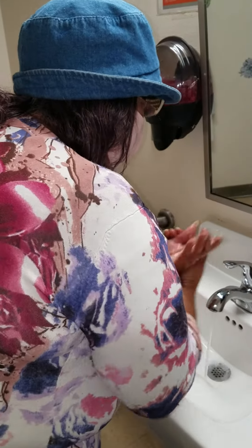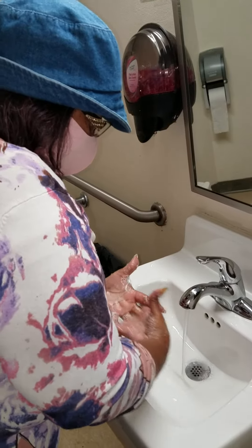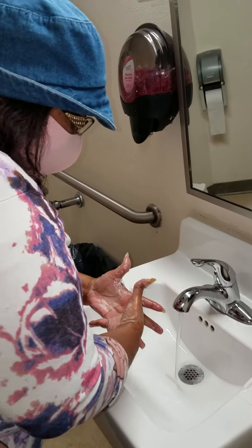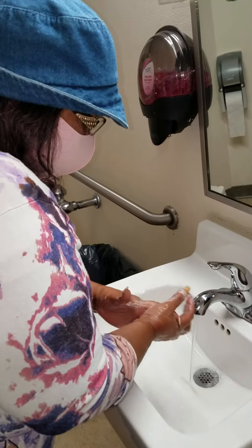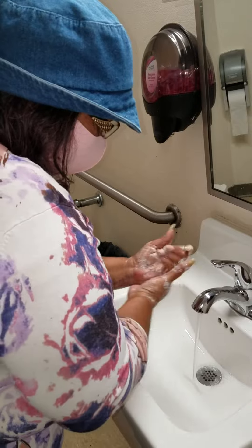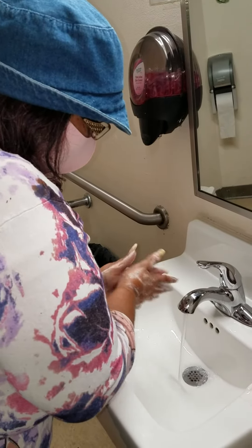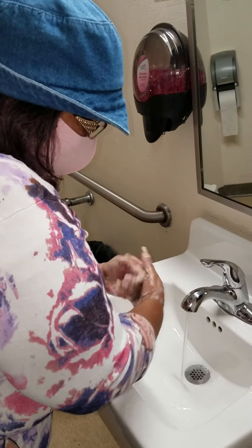Suds are really good — really good, all in between the fingers, even do them like this. They're all in there. Let's get the back of our hands and our wrists too.